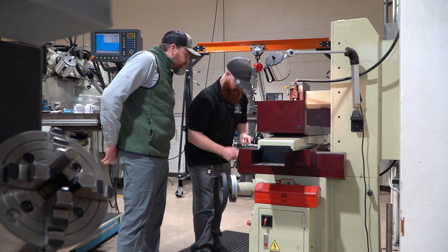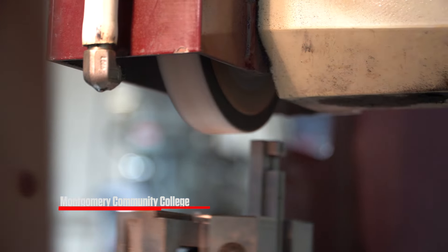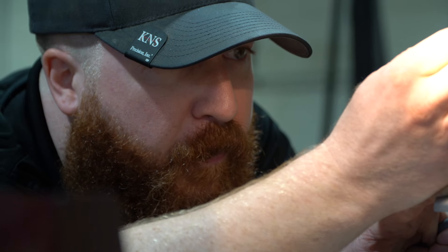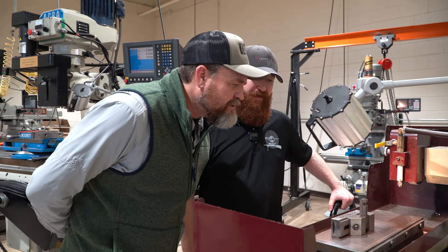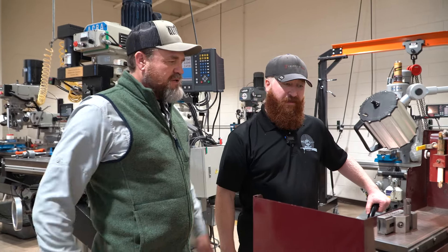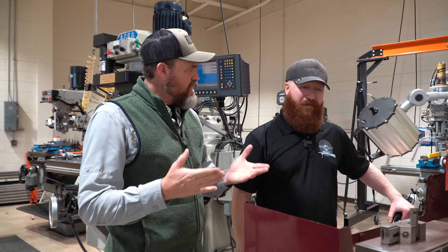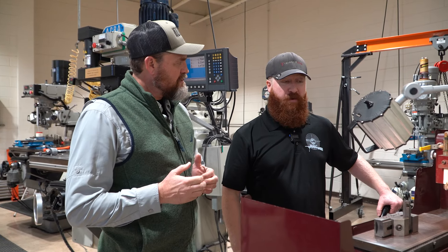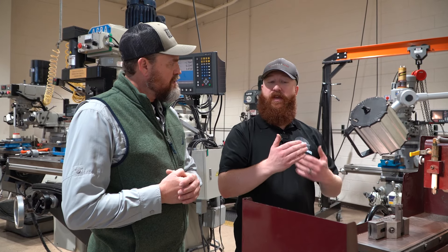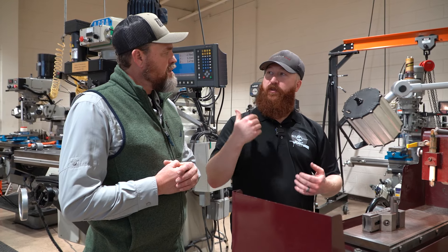We're currently sitting at 45 thou and we've just cleaned up the face so there are no high spots. It took us all the way from 48 to 45 to actually get it straight. Now we're going to take that face straight down until we get it to the depth and height that we want. Looks like that was a nice pass — man, nice and shiny, even all the way across. So that's going to sit flat up against the back of the barrel.